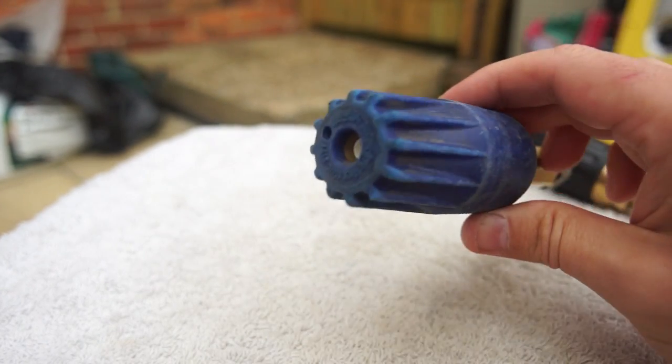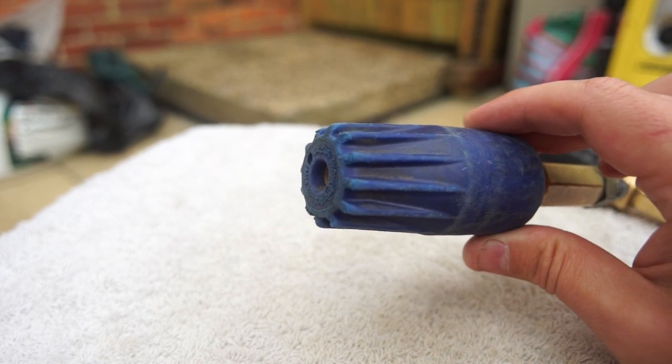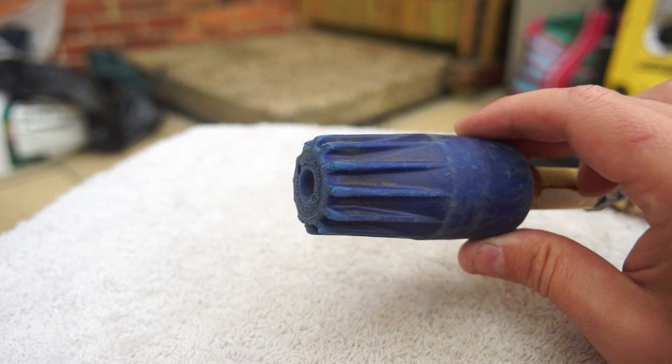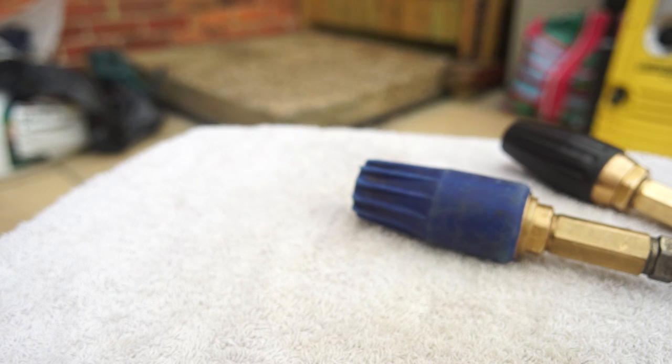If you need any cleaning work done, we're based in Bromley in Kent and cover the majority of the Kent area. Give us a call on 07585 293902 or visit our website at www.dirtydrive-away.co.uk. There are also more videos on YouTube showing tips, tricks, block paving, sanding, and other useful content. Hope you found the video useful — please comment if you feel the need, and enjoy.